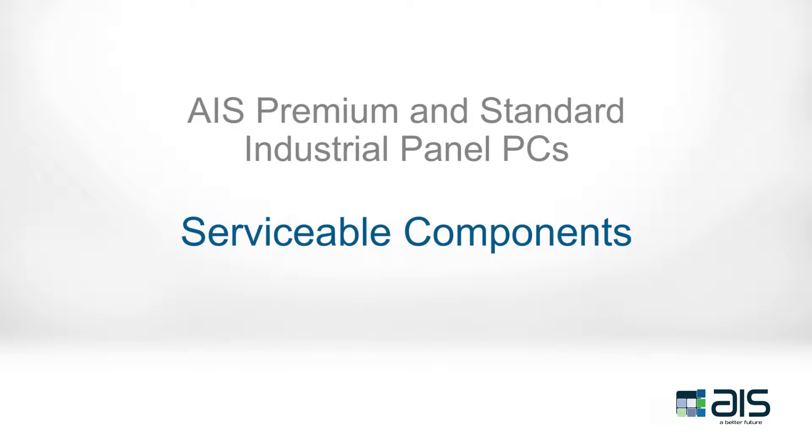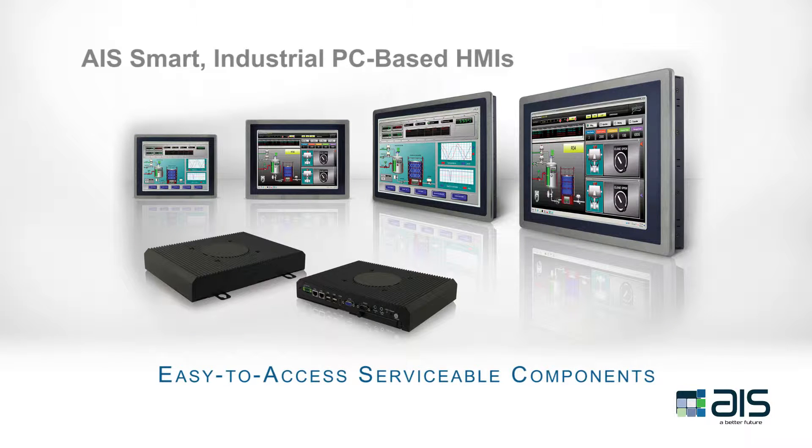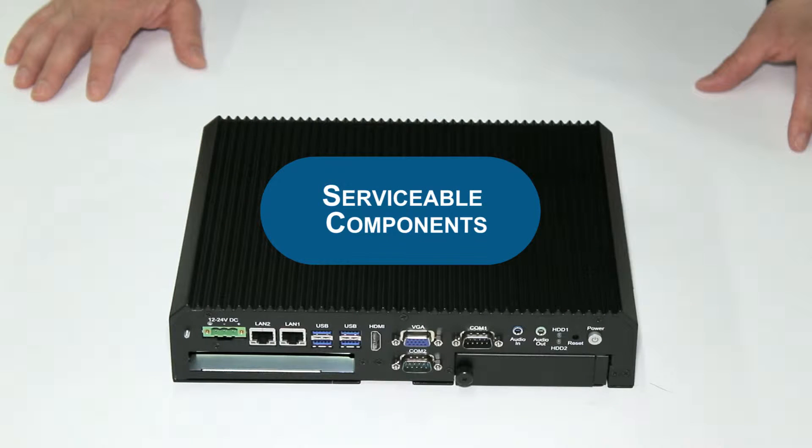AIS's Intelligent Industrial Panel PCs minimize downtime and maintenance with easy-to-access serviceable components. Watch this video to learn more about the serviceable components within AIS's Intelligent Industrial Touch Panel HMIs. In this demonstration, we will go over the serviceable components of the premium and standard in-touch panel PCs.